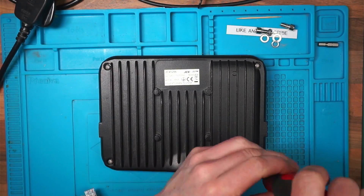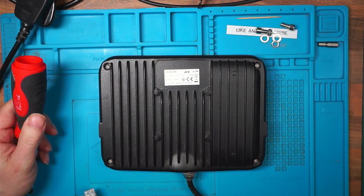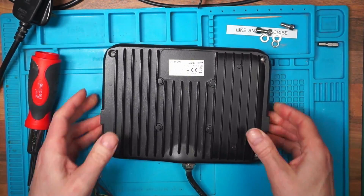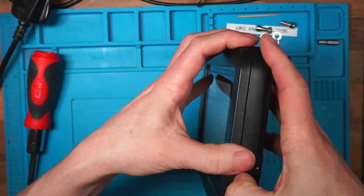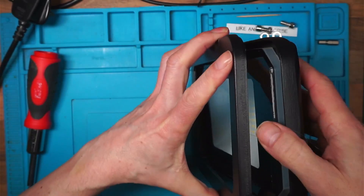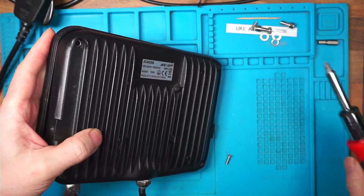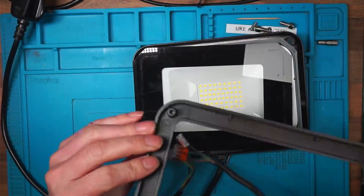So there must be a board in here that converts the 230 volts to DC to run those LEDs. I'm assuming something's popped on that board, but I've never opened one of these so I could be talking a load of rubbish.